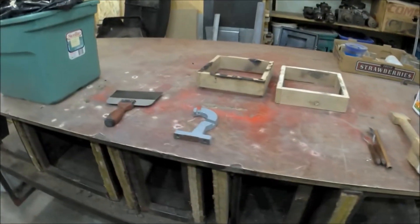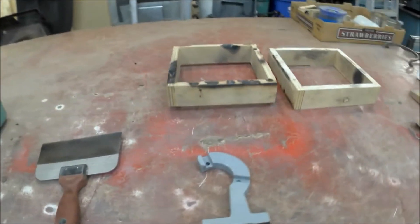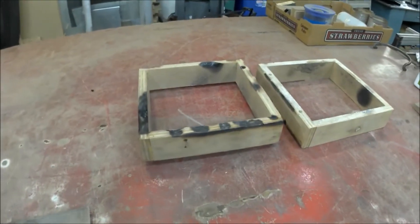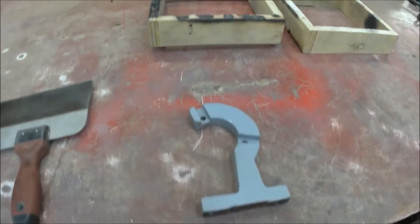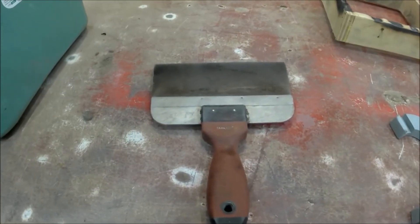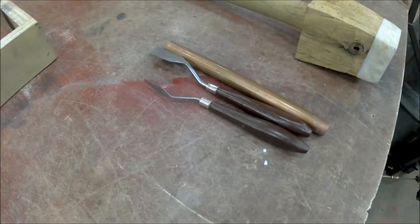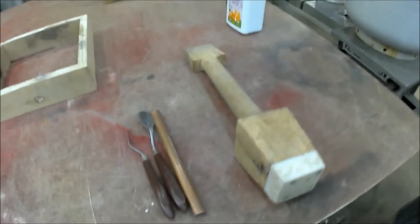While that is burning, I'm going to start the mold. Here's my flask, and here's the original. I find that a drywall spatula works really well, and here are some painter's tools. There's also a copper pipe at my rest.